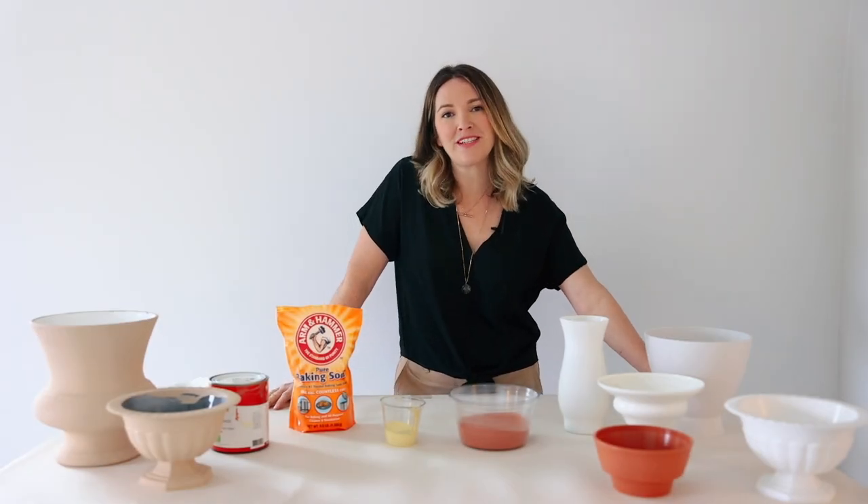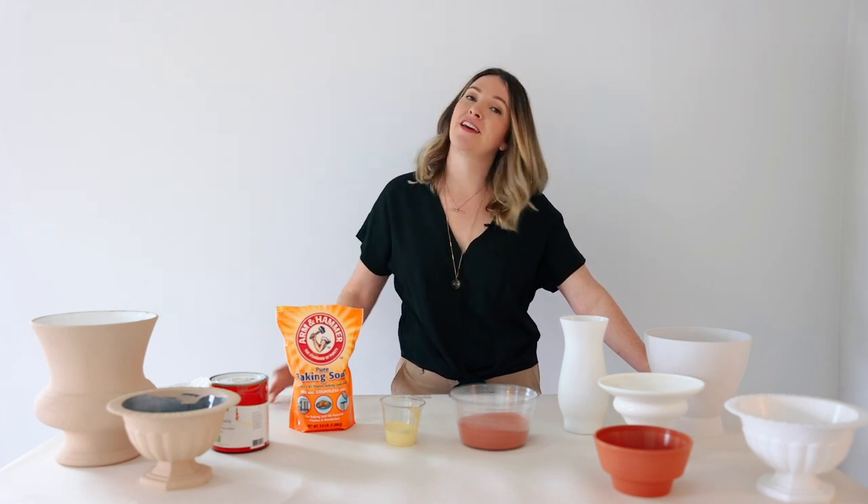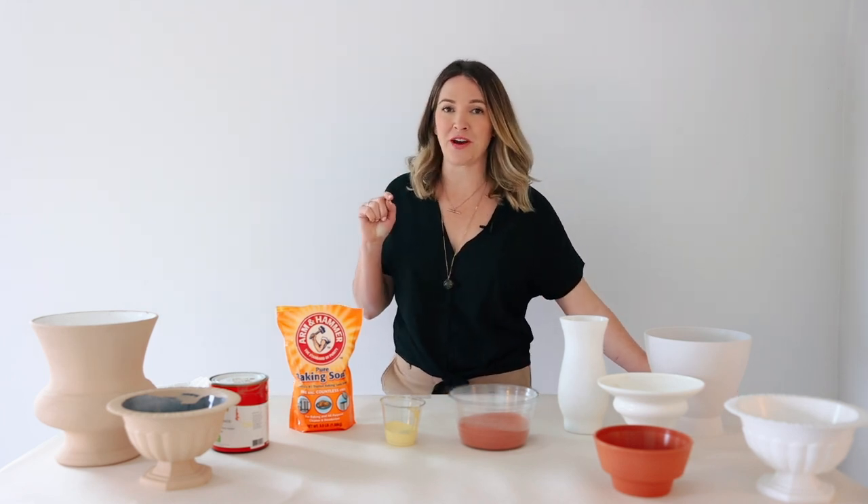Hey, this is Amy with Flower Moxie. We sell flowers to DIY brides. If our tutorials help you, then hit the like button below and subscribe.